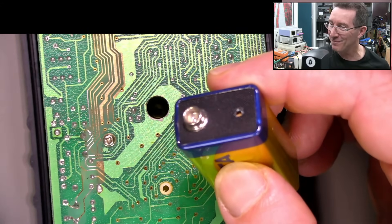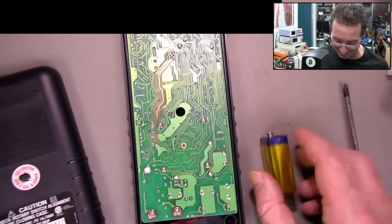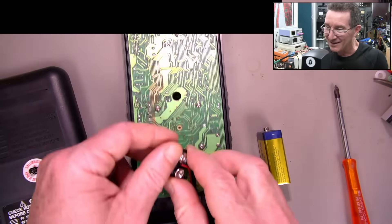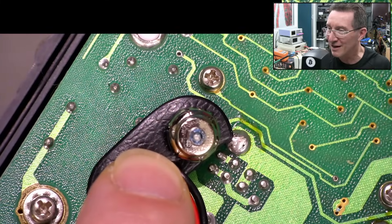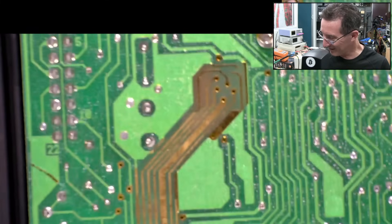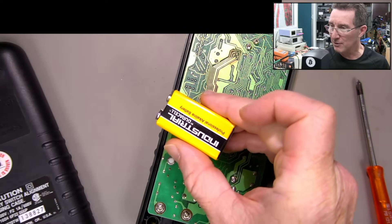Well, there's your problem! That is just... it's completely come out, look! You can see the corrosion on that. I think that's corrosion there. So, is it that easy? Probably not.